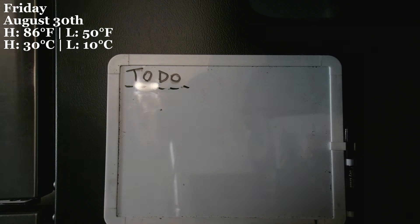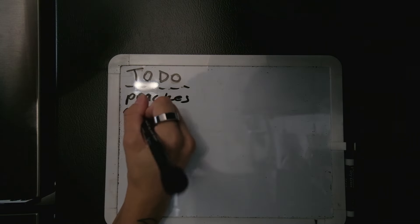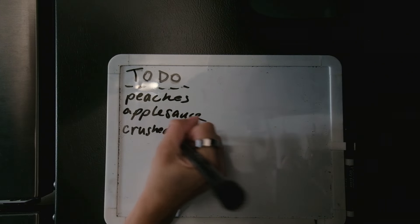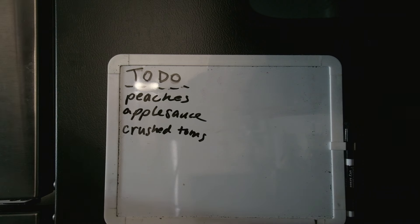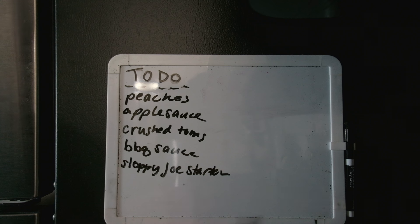All right everyone, good morning. We need to organize what we're going to do today - my brain is fried and I need help. In order of importance, I believe we need to do the fruit first, then take care of the tomatoes. I think I want to do crushed tomatoes, and I would really like to do barbecue sauce and then sloppy joe. I believe all of these are water bath canned, so I don't have to break out the pressure canner, which is great.